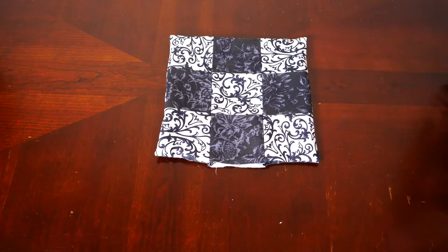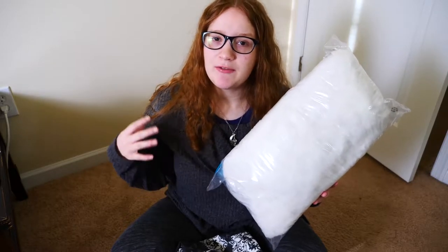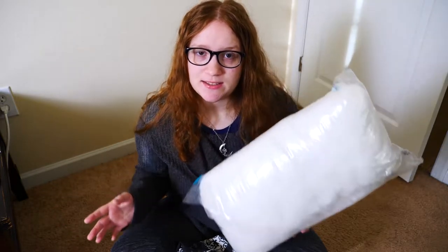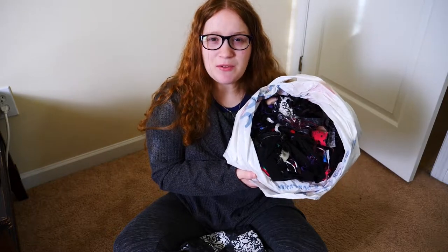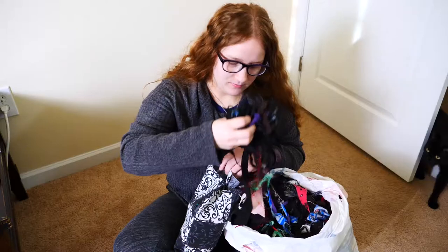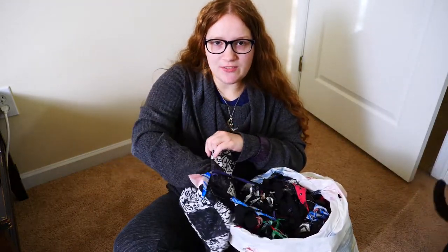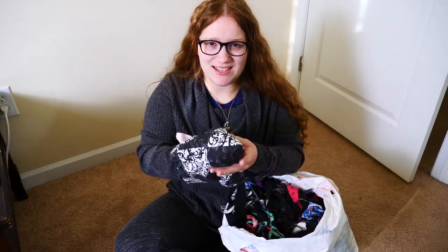Now you're ready to stuff your pillow. You will find many different kinds of pillow stuffing available for purchase — you can get cotton or polyester, whatever you want to go for is your choice. But I prefer to use bits of thread and fabric that I have saved from previous projects to use as my pillow stuffing. When you stuff your pillow, you just want to make sure that you get the stuffing into the corners really well so that your points look nice and even.